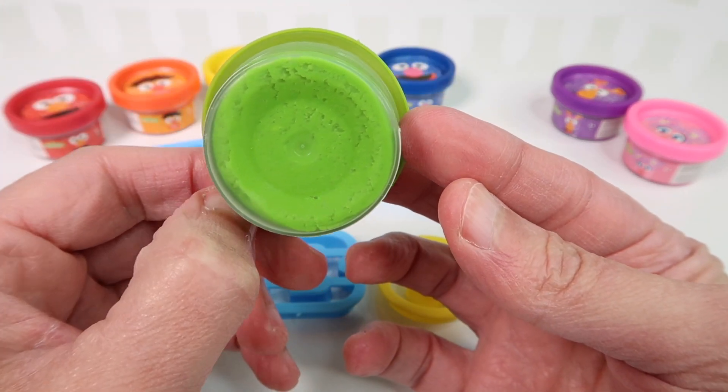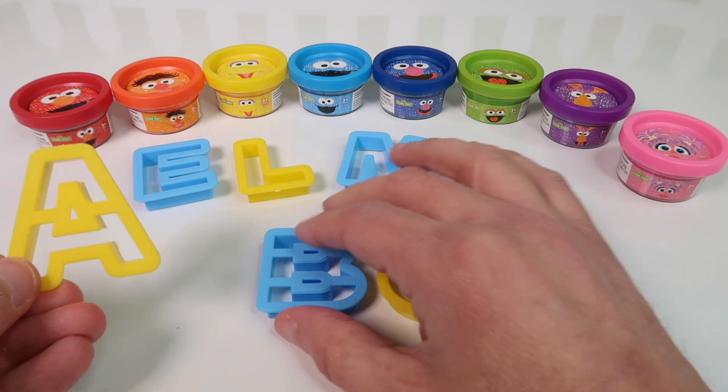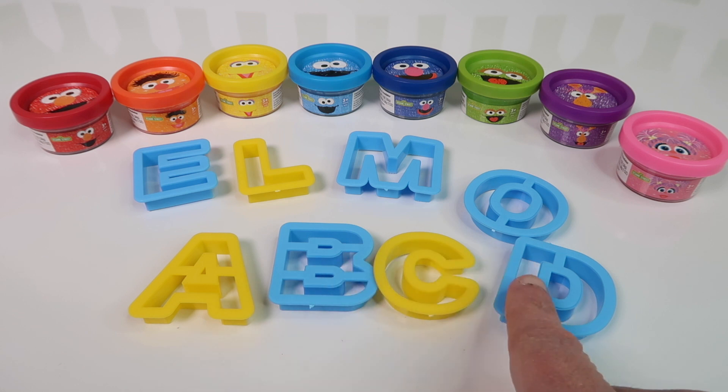Here's Big Bird and Big Bird is yellow. And here we have Cookie Monster and Cookie Monster is blue.